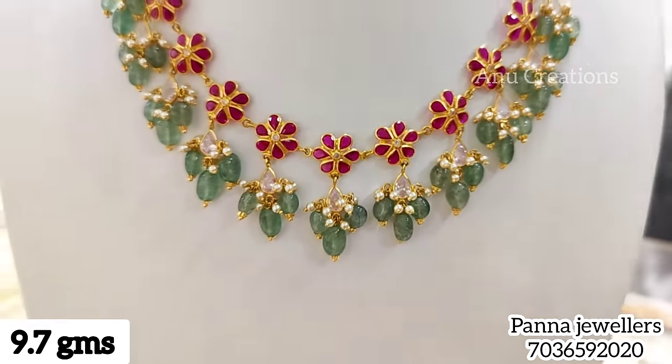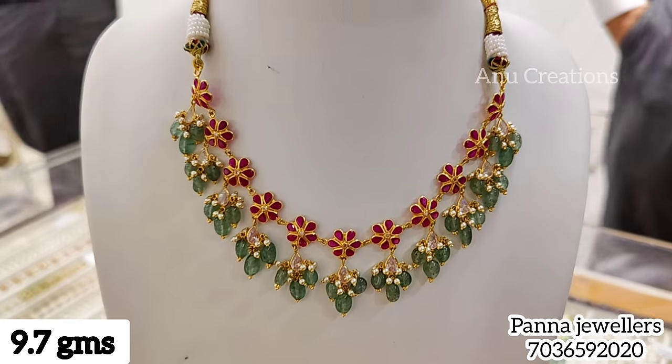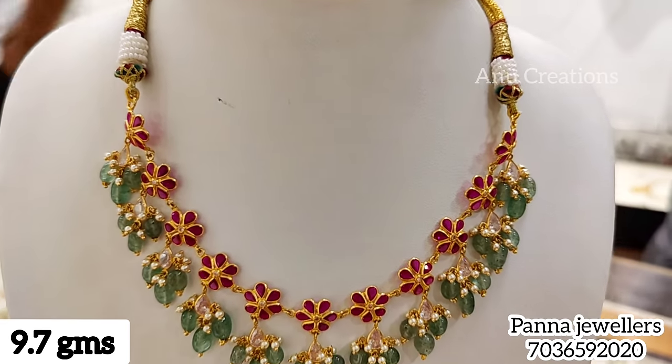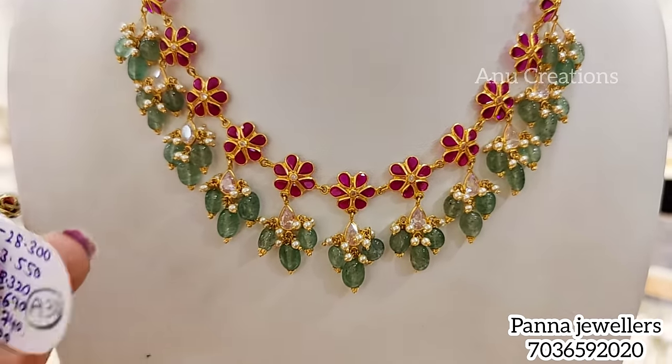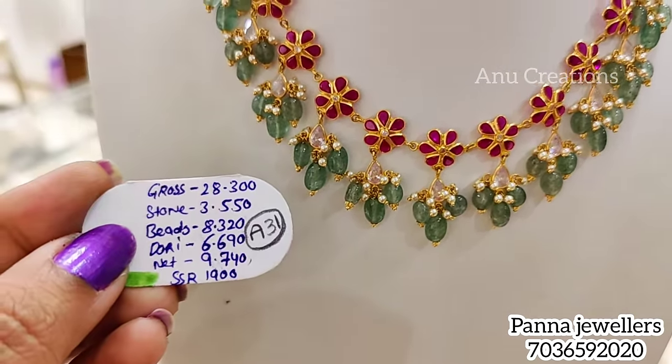I am sharing a lot of lightweight models for you to buy. This one is 9.7 grams, using rubies and pearls as well. The bead hangings are in Stowaway.